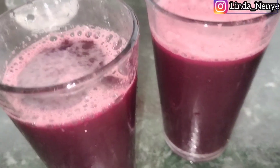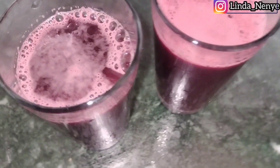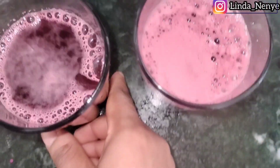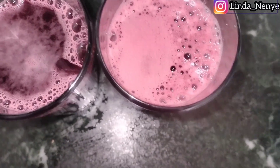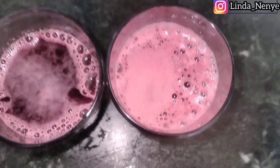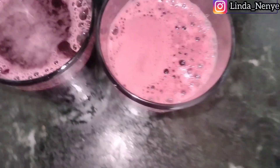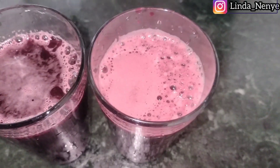This is our beetroot and ginger juice — so refreshing, so good! It looks like Zobo, Nigerian people will know what that is. I made two cups. It's so nutritious. You can add pineapple, orange, or carrots — I usually make beetroot and carrots but I don't have carrots today, so I just used beetroot and ginger. You can add any fruit or vegetable you want.